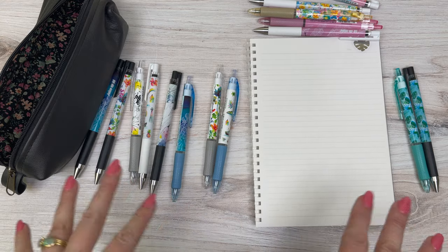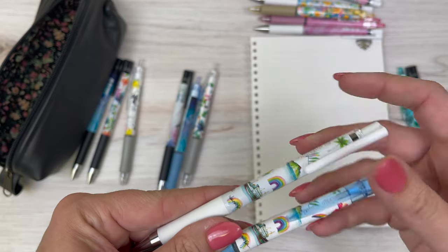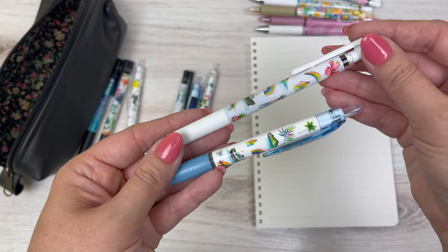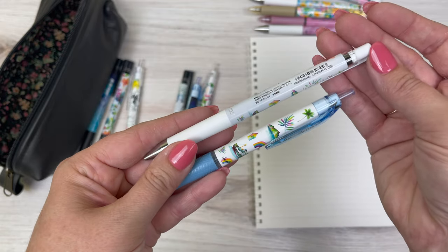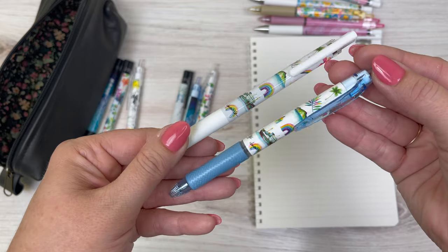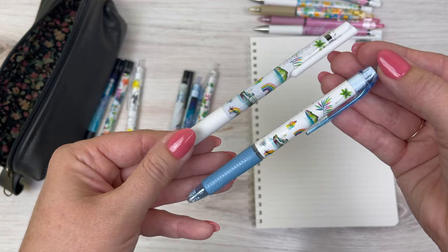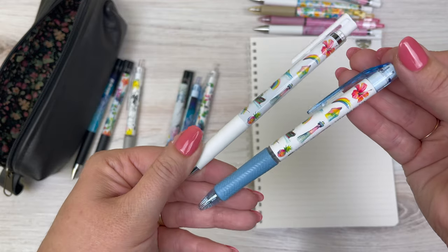This is the Pilot Lauren Roth design — it has a lot of her colorful designs on here and they've also included a Pilot nib graphic, which is a cool unique detail. It's super beachy, tropical, rainbow colors — these just make me so happy to look at.